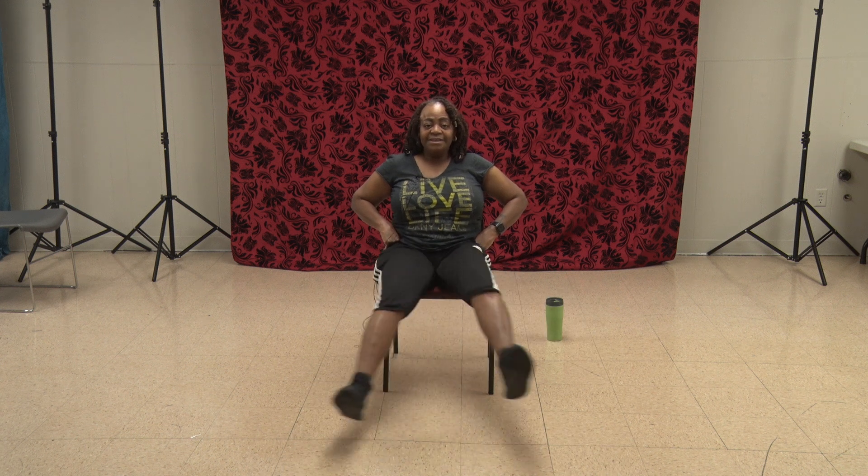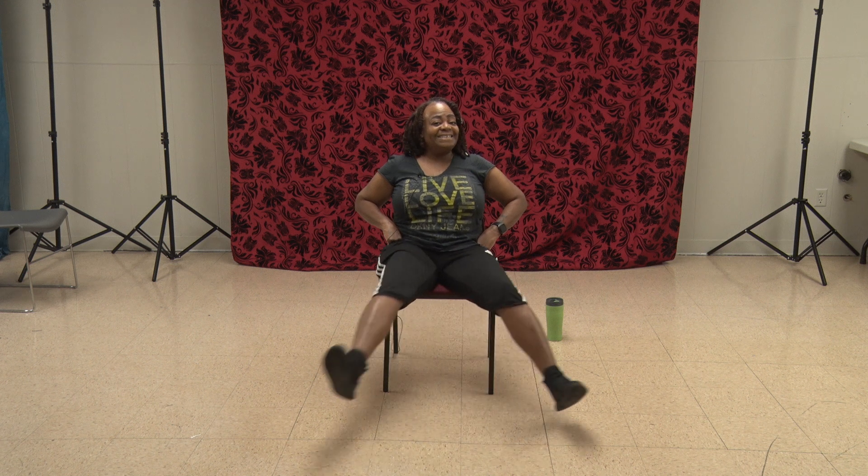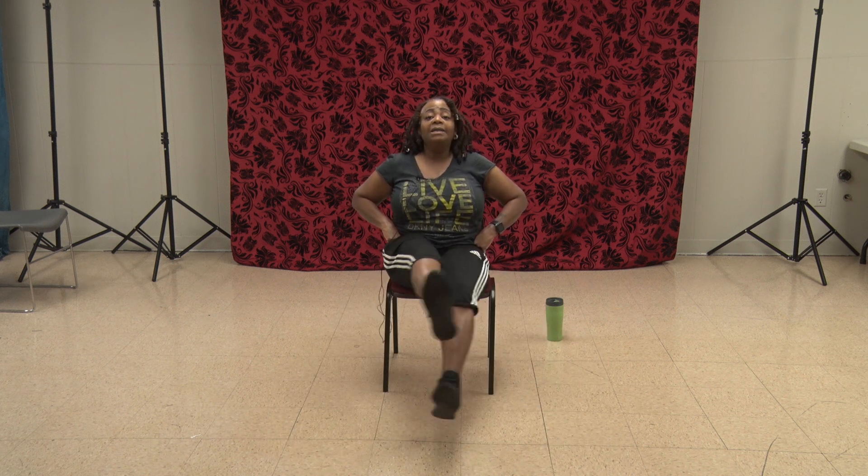Put those hands back on your hips — this is a nice easy one. Sit up nice and tall, bring up both legs. We're going under over — bring it around just like that, one. It's a scissor — two, three, four. Don't forget to smile — five, six, seven, eight, nine, ten, eleven, twelve. And we put them down.